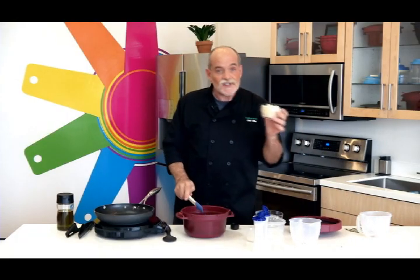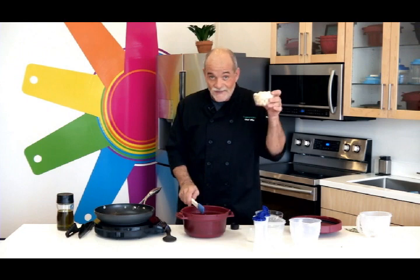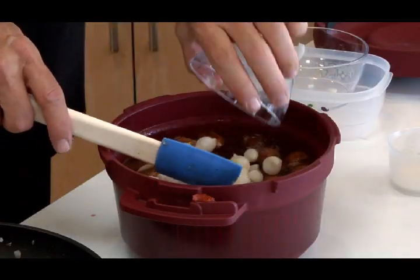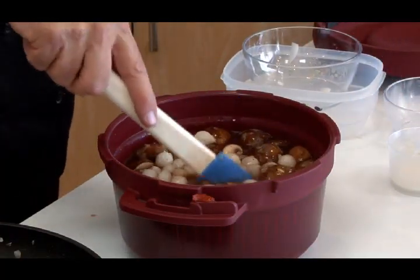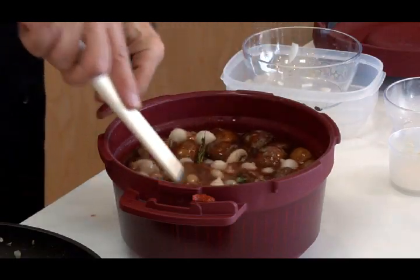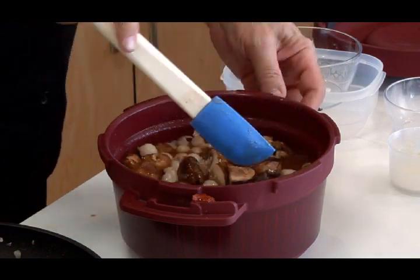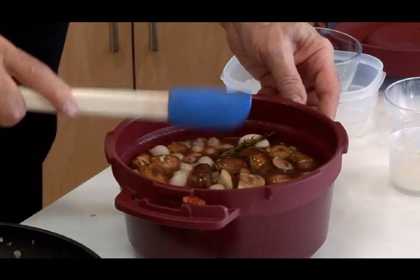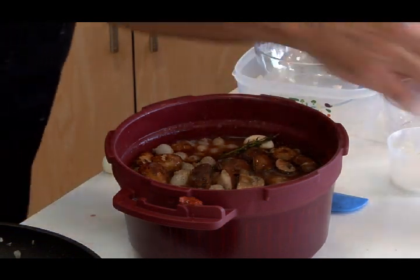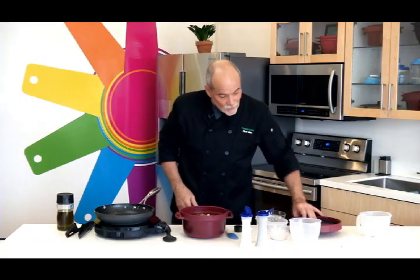Two more ingredients. I need some pearl onions — I'm lazy. You can buy fresh pearl onions, but I am not going to sit there and peel this many tiny onions because my life is just too short for that. I buy them frozen. Last thing I'm going to do is add four or five sprigs of fresh thyme. If you don't have fresh, you could use dried — just remember that dry spices and herbs are a lot more powerful than their fresh counterparts, so don't overdo it. I'm going to add just a little bit of pepper and maybe a little bit more salt.